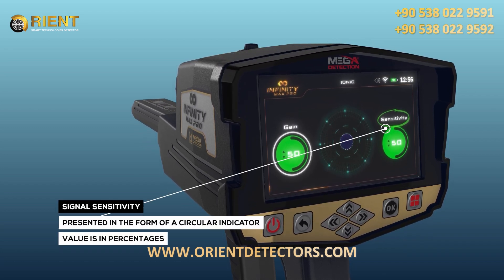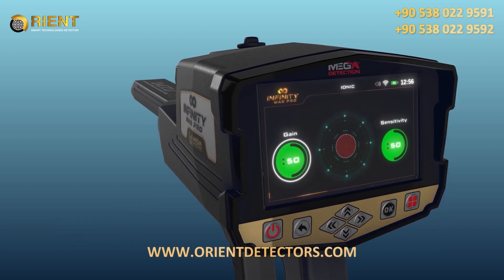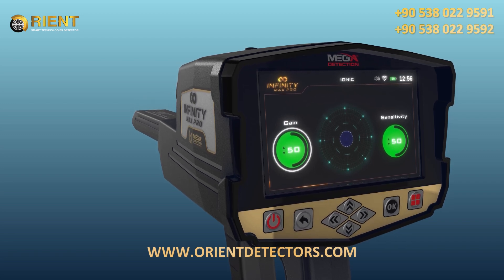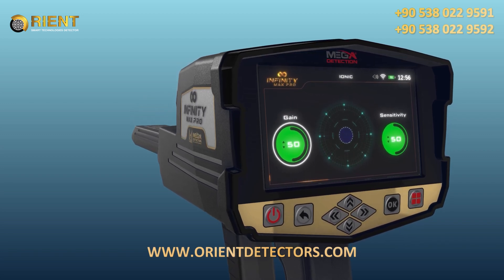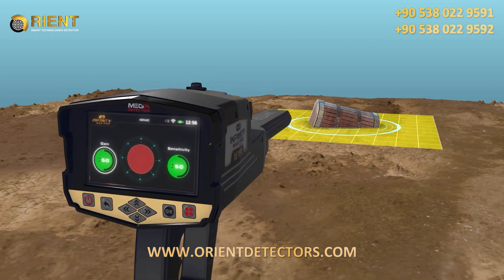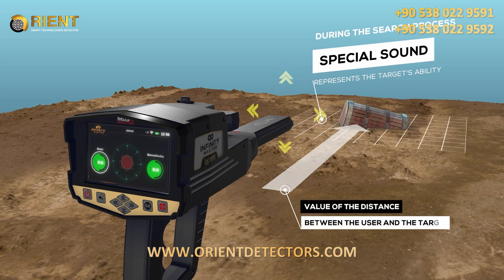Step 3 — Signal Sensitivity: It is a signal sensitivity indicator, presented in the form of a circular indicator whose value is in percentages. During the search process, according to scanning the surrounding area in search for targets, the IONIQ system will make a special sound that represents the target's ability and is related to the value of the distance between the user and the target.